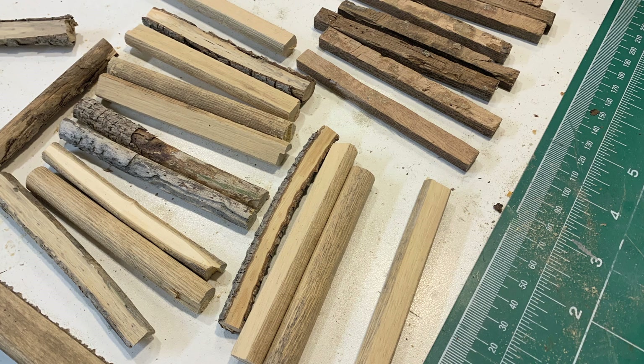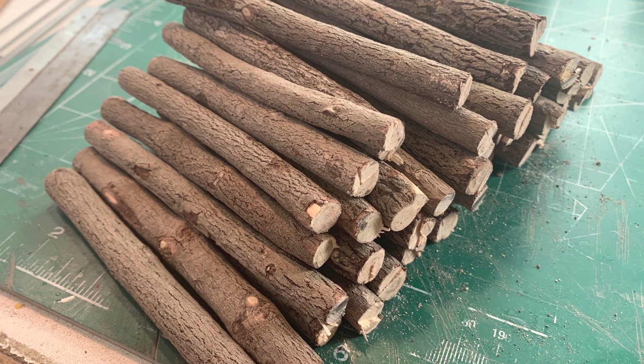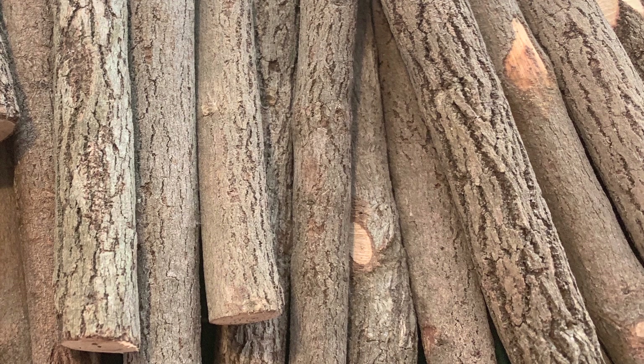When last we spoke, we were getting ties together for the logging railroad. You've been building them out of dowels - I thought that would be easier, and you know what, they work really well and they turn out really nice. We've also been looking for sticks we can use, and those work reasonably well, but we found these - you can buy these off Amazon. We've probably spent two hours looking for sticks and haven't found more than ten that really work out well.